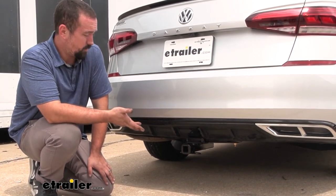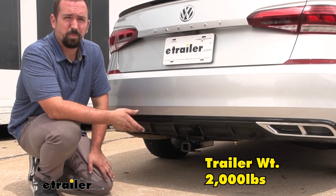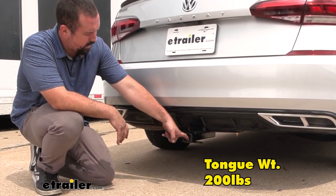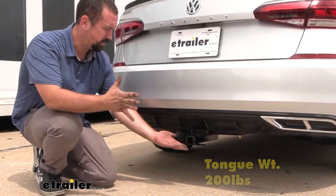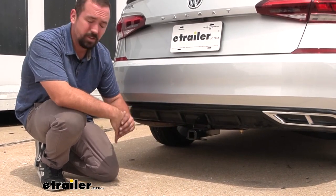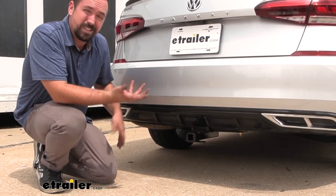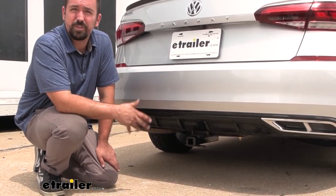The gross trailer weight rating on this hitch is going to be 2,000 pounds, which is the weight of the trailer plus accessories loaded up. Your tongue weight — the downward pressure — is going to be 200 pounds, so that covers suspended accessories like bike racks or cargo carriers. Just make sure you check the vehicle's owner's manual, compare it with the hitch rating, and take the lower of those two numbers to stay safe.